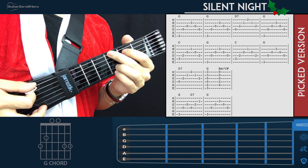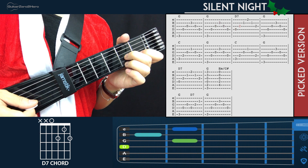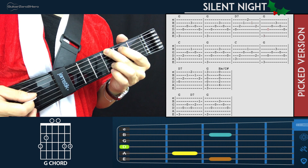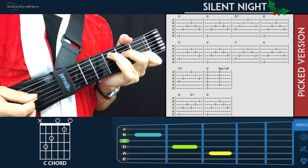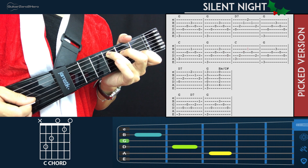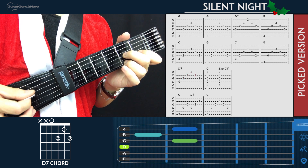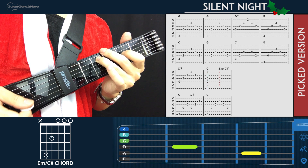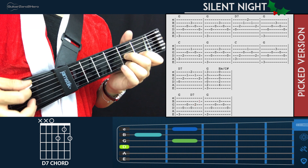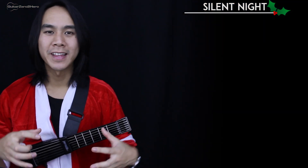And the full chord progression in total will sound like this. That's it for Silent Night — you just keep repeating that chord progression over and over. Now I'm going to do two playthroughs of the song: one strummed version and one picked version. I'm going to have a melody track on top for some context, so feel free to play this back as many times as you'd like, practice along and see how you go.